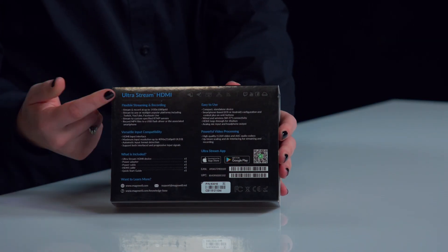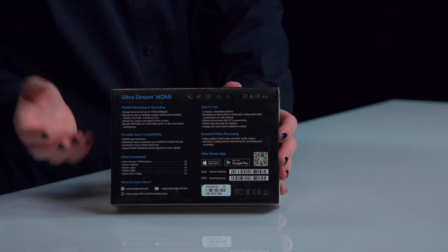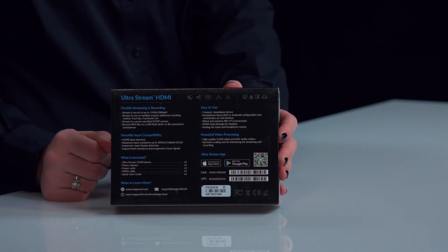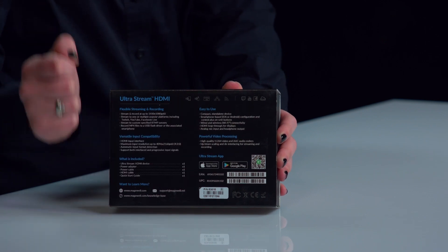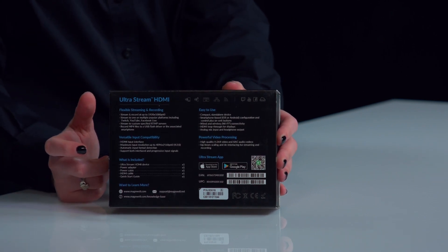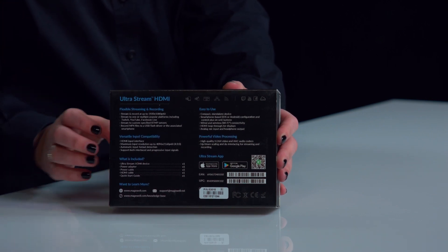The back of the box has some specs for us — what's in the box, the locations you could stream to with this, and some other pieces of information. It also has a handy QR code, so if you don't want to search for the app on the App Store or Google Play, you can just scan that and know exactly where you need to go. Awesome!